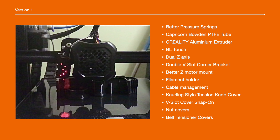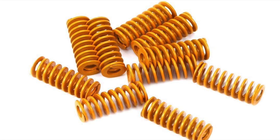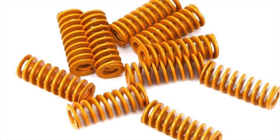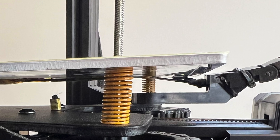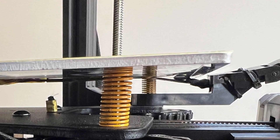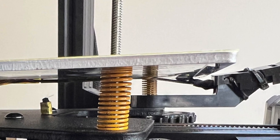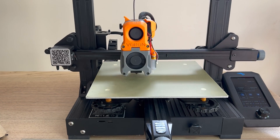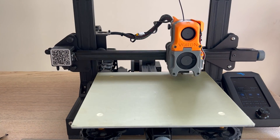So my version 1 upgrades are mostly for resolving these problems. I firstly replaced the bed level springs with yellow ones, because the stock springs don't have enough tension for raising the print bed more. These yellow springs can hold it better too. BL Touch is a life saver to me — with the BL Touch, I don't have to check the first layer printing.